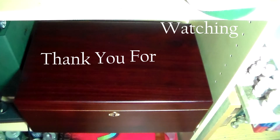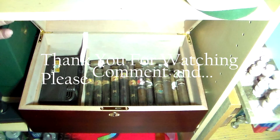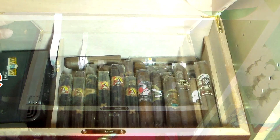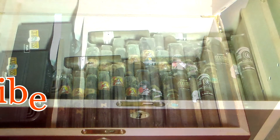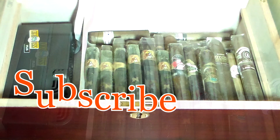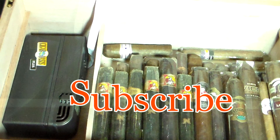Okay everyone, thank you for watching. That was another edition of Chronicles of Cigar Rookie. If you have not subscribed, please subscribe and always leave a comment. I always ask the question: how would you spend your money? This is how I spent my money.